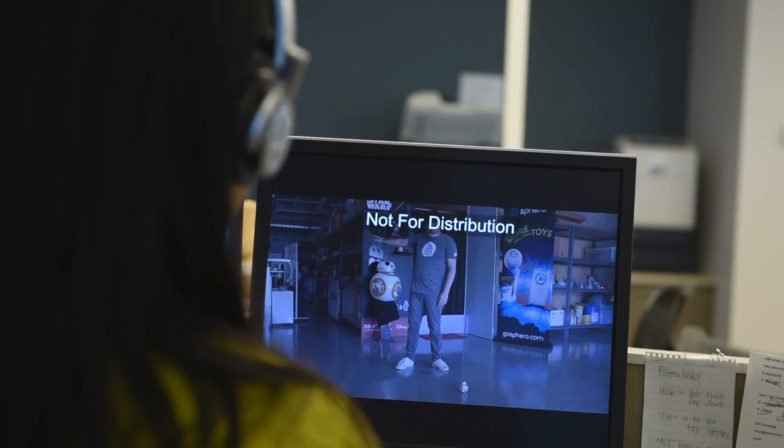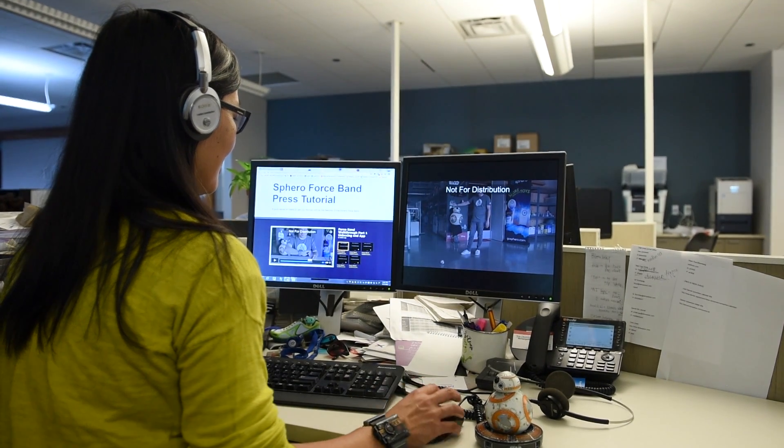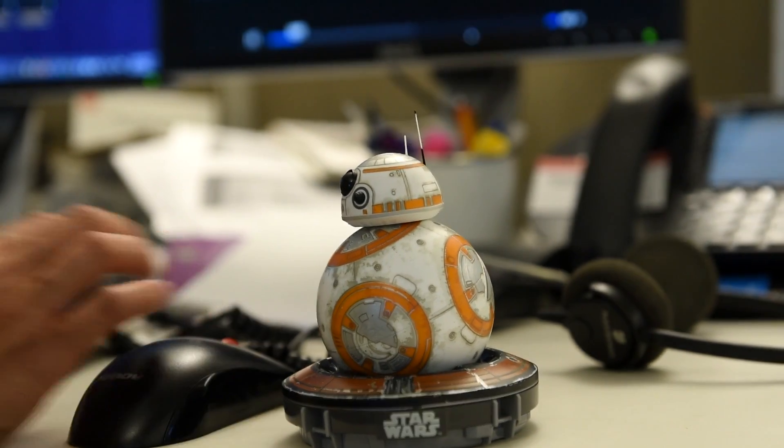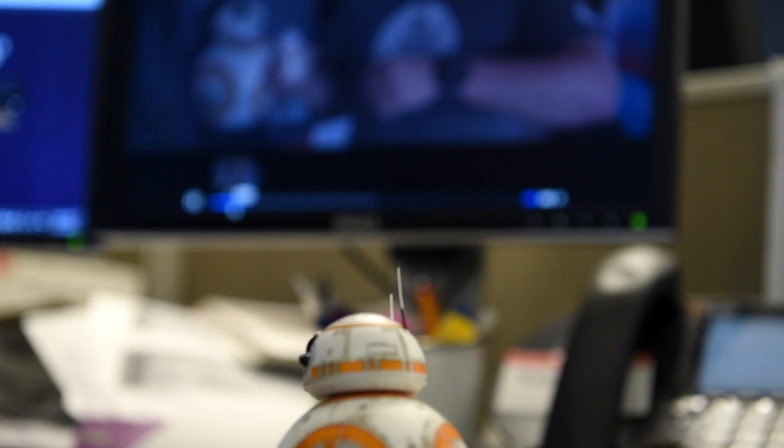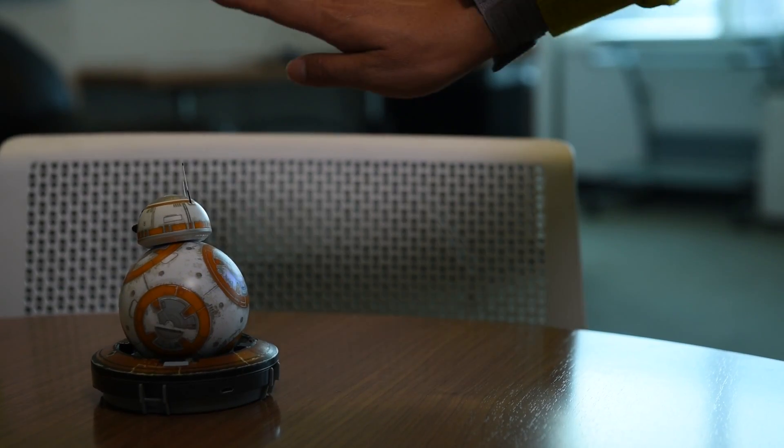The whole point is to use the Force to control BB-8 instead of a mobile app like this. I had to look at some instructions to figure out how to operate BB-8, but really the trick is in calibration. All you've got to do is make sure the blue light is facing you and then press the button.